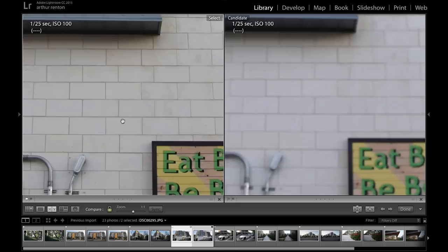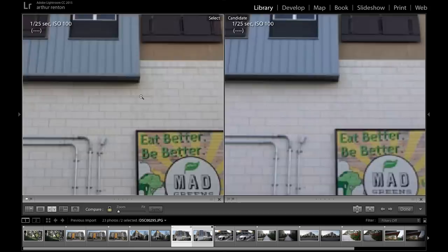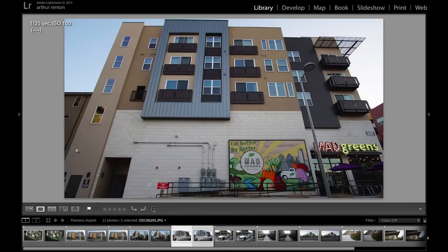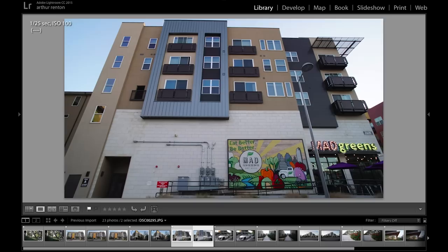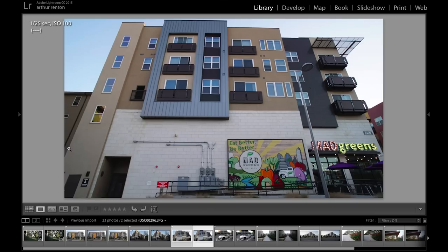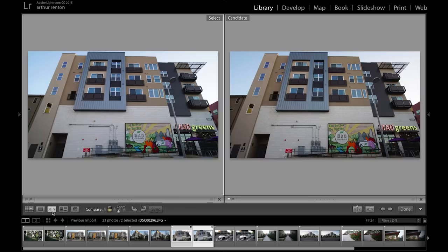This next shot is the same image, and the purpose is not necessarily to determine sharpness — although the Rokinon is sharper — but to see if there is a noticeable difference in barrel distortion. Switching back and forth between them, you can tell by looking at the bottom line and the door: when I switch to the Rokinon, it curves down quite a bit. On the Mikey, it is pretty flat. So the Rokinon, although sharper, has more noticeable barrel distortion.